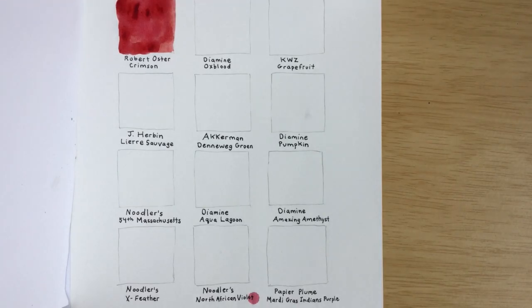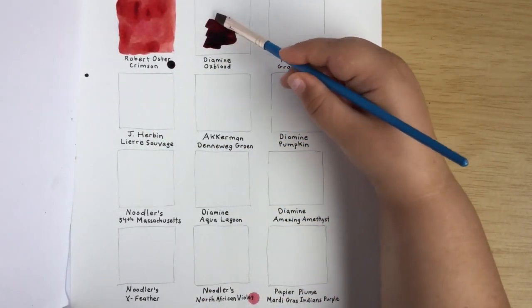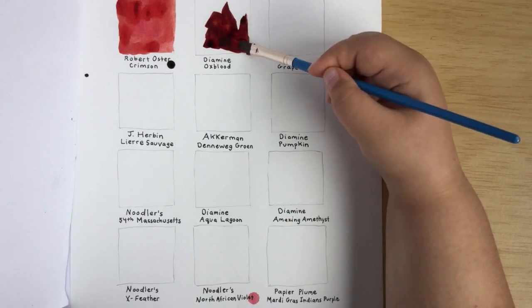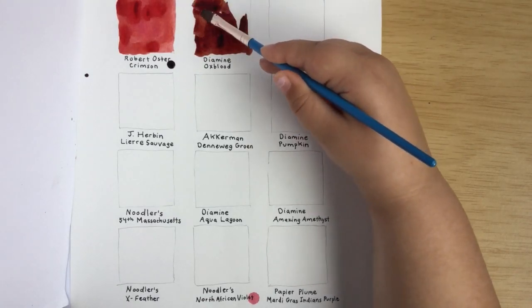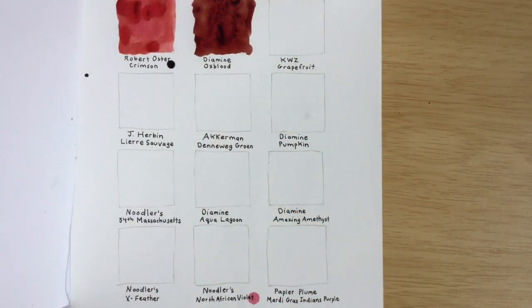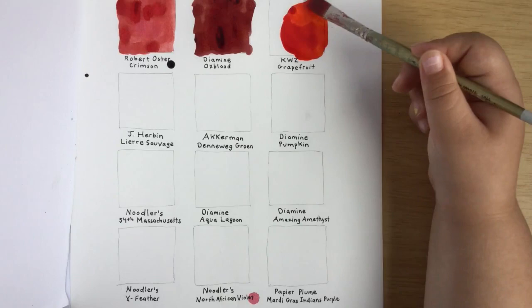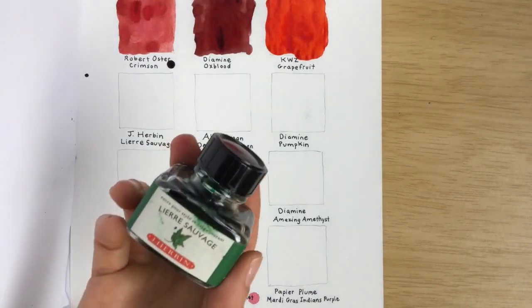The next one we're going to do is Diamine Oxblood. Diamine Pumpkin would probably be orange, so I'm expecting kind of a fall color. We may have swatched some of these before, but I just wanted a variety of colors for the giveaway. These first three are going to be red, but there'll be oranges and other colors too. Our next one is KWZ Grapefruit — oh, that's a nice shade. It looks like a red-orange. Some people might call it red, some might call it orange.